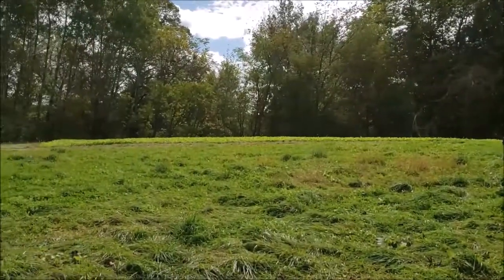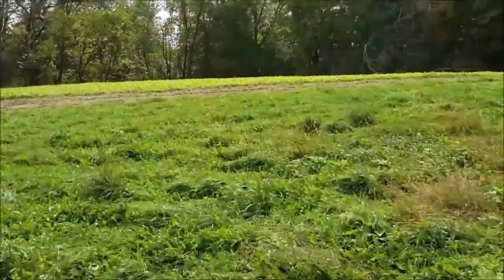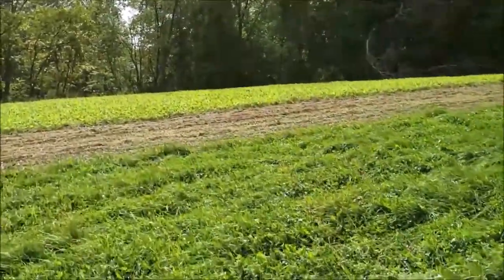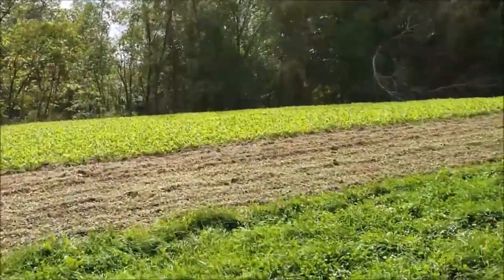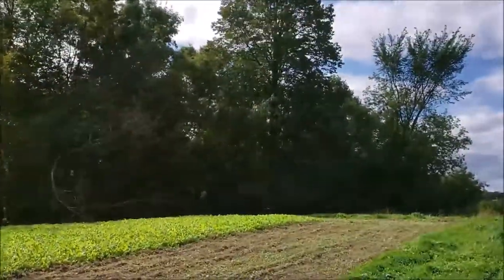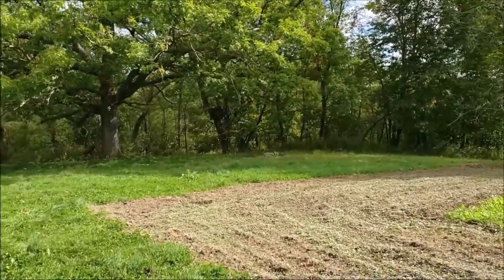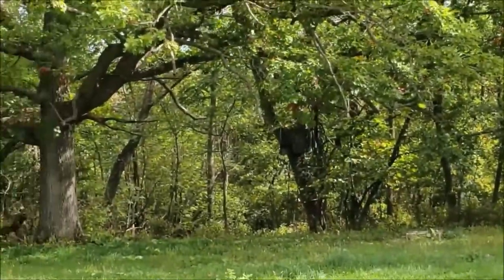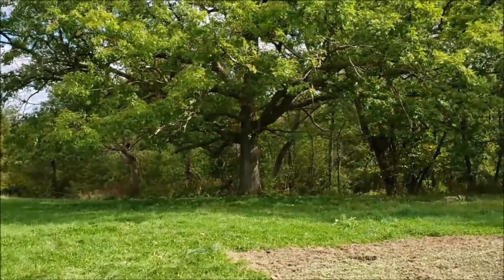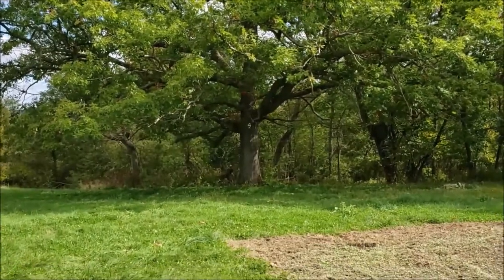Up here we've got our food plot, and the bucks are really hitting this. We've got a lot of bucks on video right now. We've got a single ladder stand in that big tree right there and a dual ladder stand right there. We call this our candy tree — it gets loaded with so many acorns and drops them, and the deer come in to feed on those acorns. That's one way to get your habitat started.